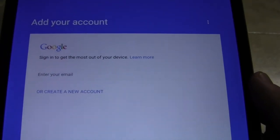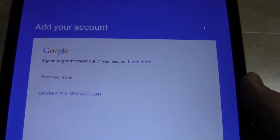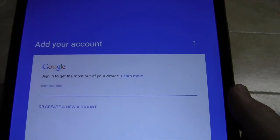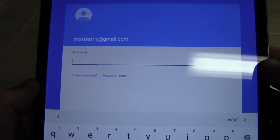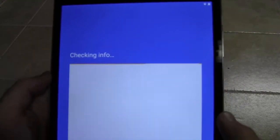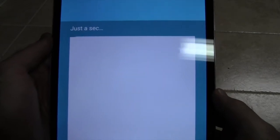Here you will set up your Google account, or if you don't already have one, create one. We will go ahead and sign in with our account. When you hit next, it will ask for your password — it doesn't do it all on one screen anymore. Once you type your password in and hit next, it will go ahead and verify the account and log in.